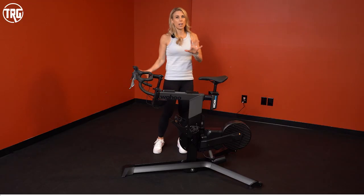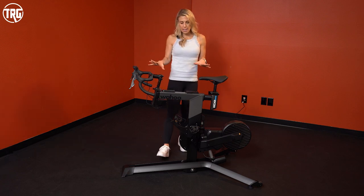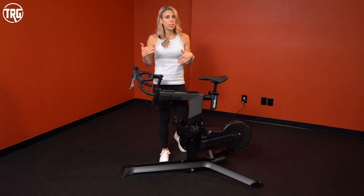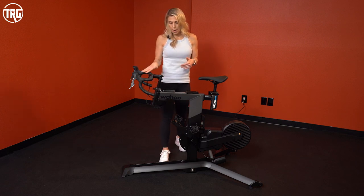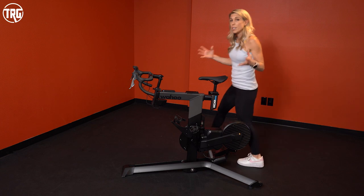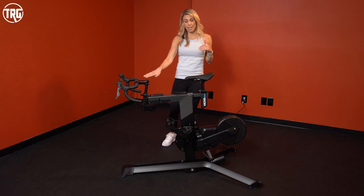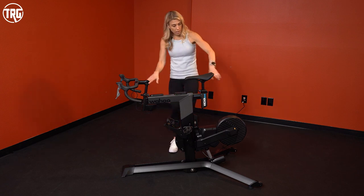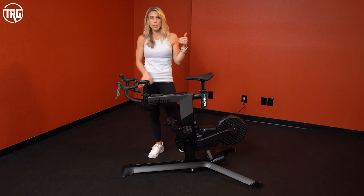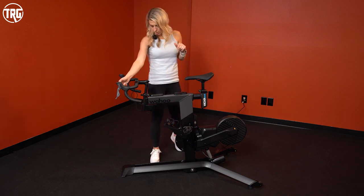Now for the fun part: one of my favorite features on the Wahoo Kickr is the built-in incline and decline. They've done this in a very innovative way — it feels more realistic than other bikes with lean features. The motor unit is located directly under the drive system, roughly in the center of the bike frame. There's a hydraulic ram underneath that adjusts the incline and decline. It's very quiet and very smooth. You can manually control it using the buttons up here on the hood. At 15 degrees of decline, you can see the entire bike — from flywheel to drops — is headed downhill.